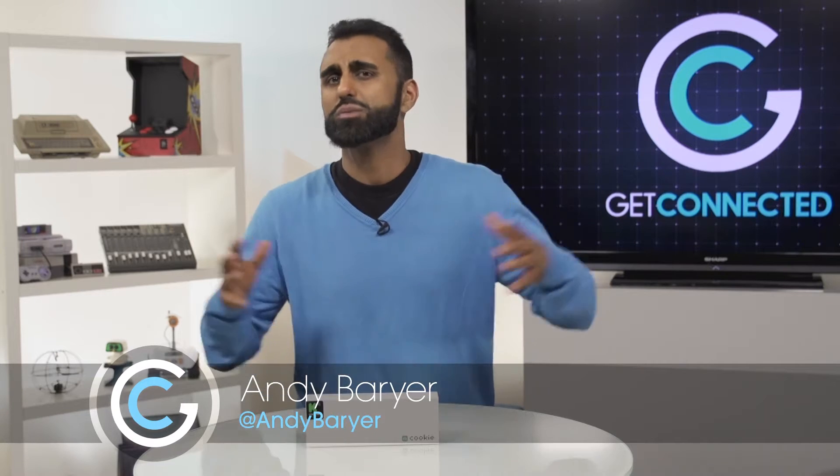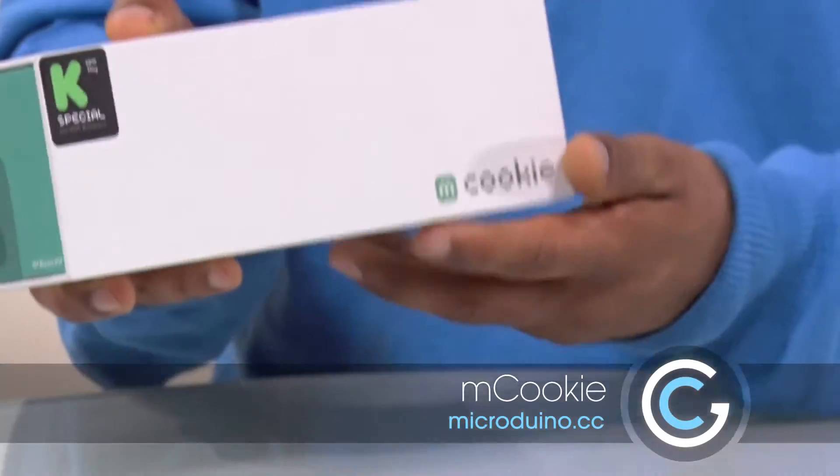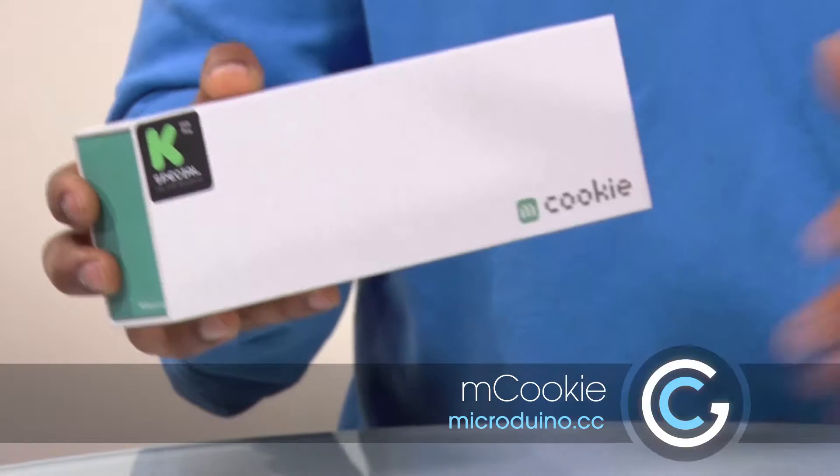If you're into tech like me, it is such a great time to be alive because there's so many cool products. Now you're starting to see a lot of products that are being made for kids or big kids like myself. Got a great example right here. This is the mCookie from Microduino — it started as a Kickstarter campaign and had enough backers that they were able to make this and put it out as a real product.